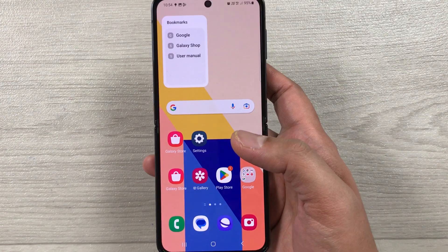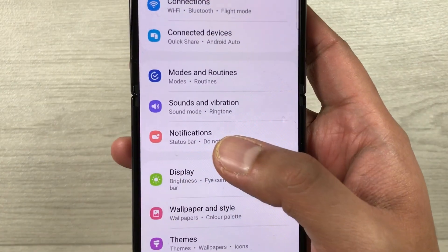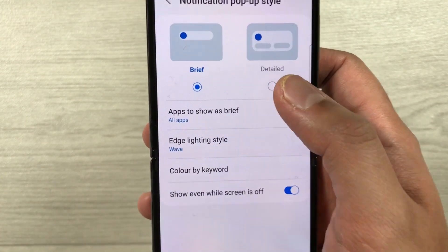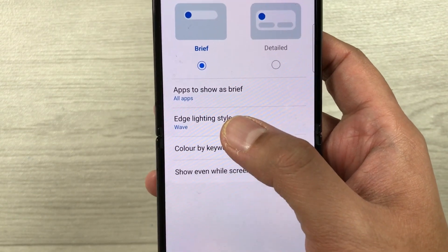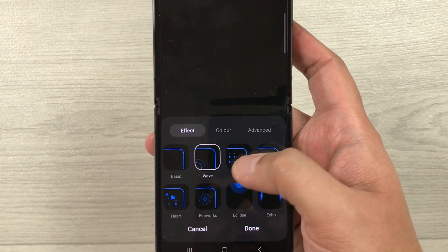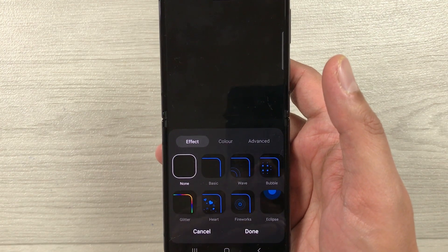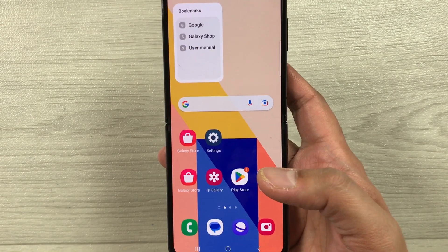The next tip is about edge lighting style. Go into Settings and select Notifications, then select Notification pop-up style. Select Edge lighting style — here you have different effects available. To extend battery life, select the None option so there will be no edge lighting. Once finished, press the Done option.